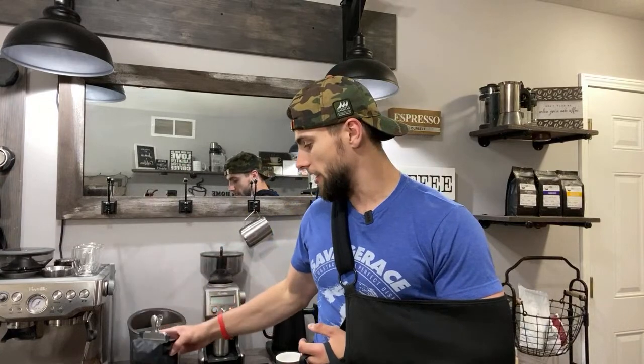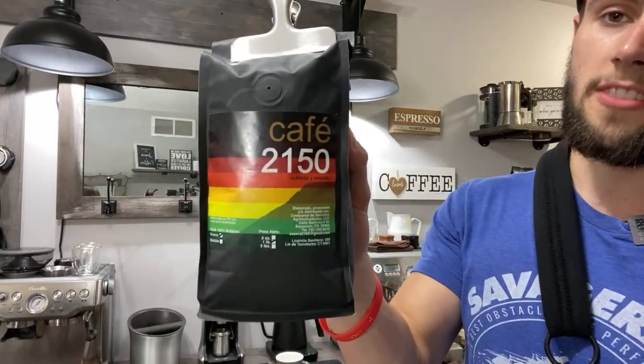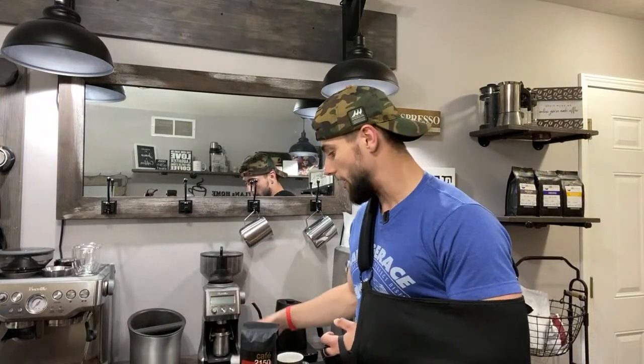I had to pre-open the bag and put the clip on just now because I only have one hand and this bag would be impossible to open. So if you guys are watching this video, make sure to hit that like and subscribe button. If you guys are new to the channel, welcome. Today I am going to be dialing in some brand new beans called Cafe 2150, sent to me by David. We are going to be using the Niche Grinder.